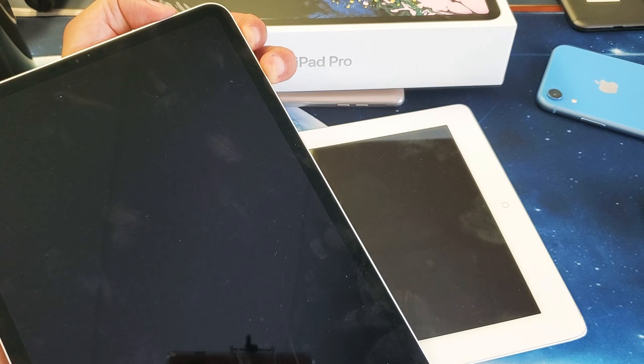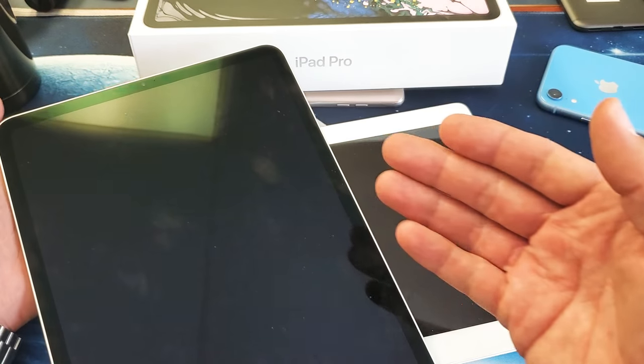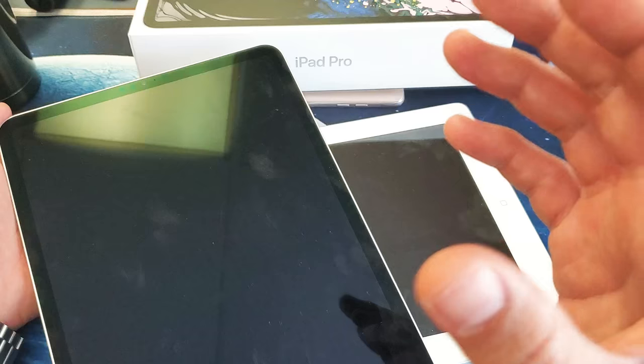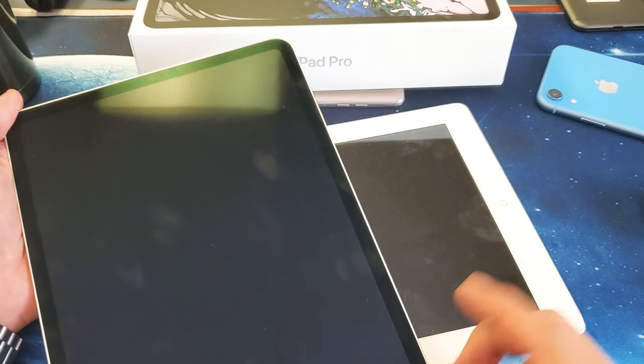Hey, what is going on guys? So you have an iPad Pro and you want to know how to do a forced restart. In other words, you want to force a restart maybe because you have the black screen of death, or maybe because your iPad Pro is being laggy, freezing, or has some kind of issue and you're not able to restart or reboot it. Very simple.